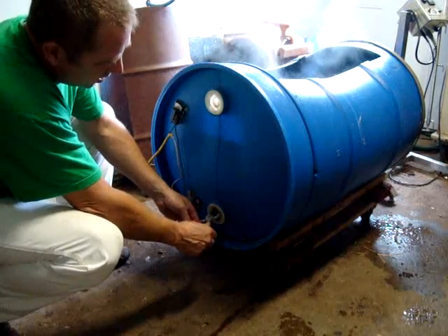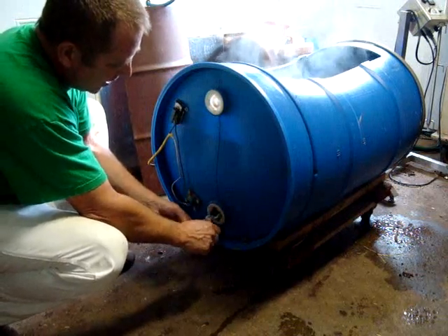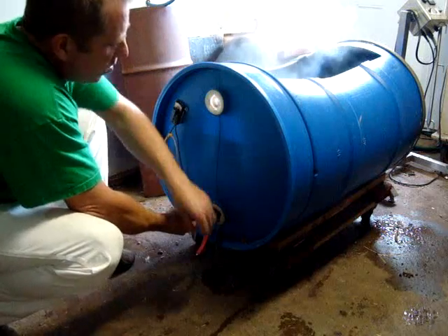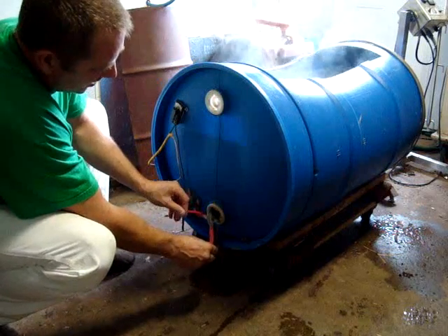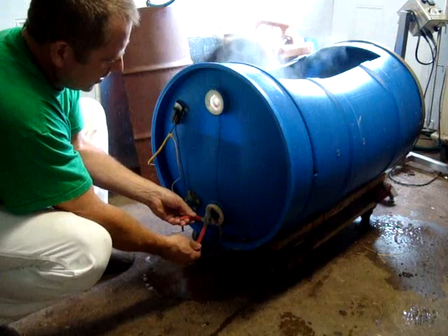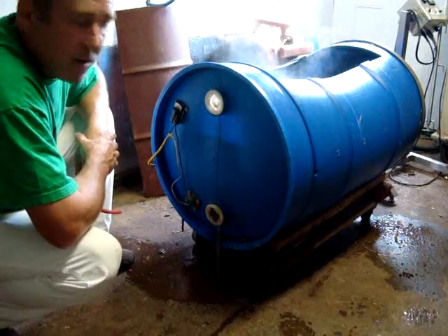We found that a pair of pliers works really well for this — it fits right into the bung plug, which is what this plug is called. We open the pliers up a little bit so they fit in the grooves, and we can loosen up the plug. You want to be really careful when doing this because the water is extremely hot. We don't open it all the way, just a little so the water can start to drip out. We'll let it drip like that until the barrel is basically empty.